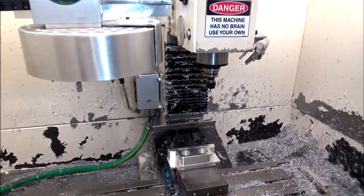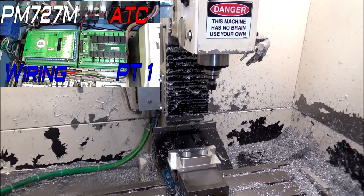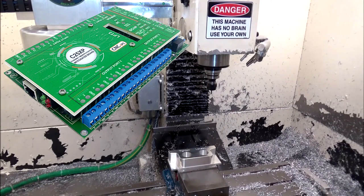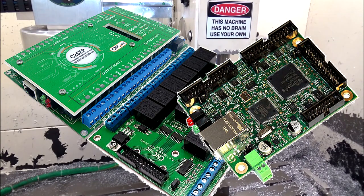All of that really couldn't be possible without the control cabinet upgrade that I did back in October. A big part of that was the C25XP from CNC4PC, the M26 relay board, and the Ethernet smooth stepper from Warp 9.